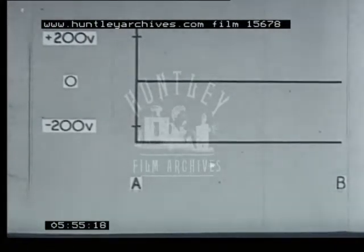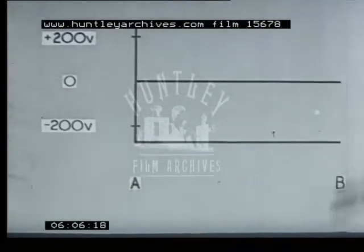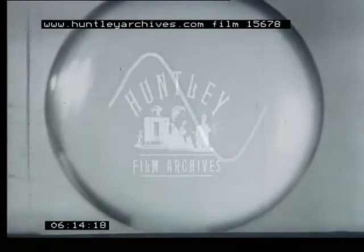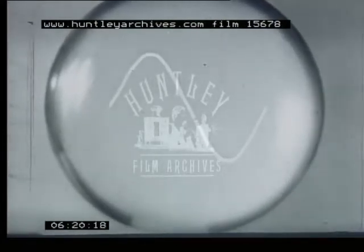This is achieved by swinging the spot back in a very short time from B to A at the end of each cycle. In other words, the spot in slow motion traces out the wave from A to B. On reaching B, it is swung back to A to continue the wave. The final, apparently stationary waveform that we see is then composed of a large number of these single traces rapidly superimposed.